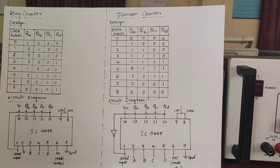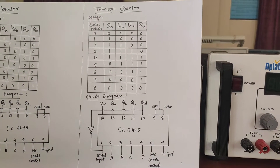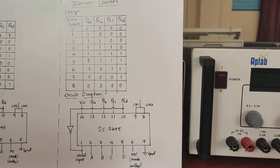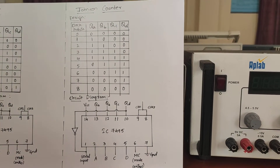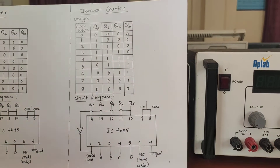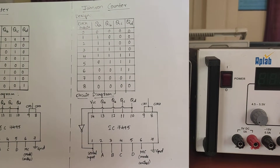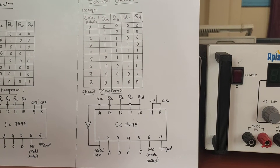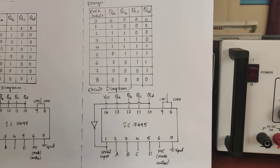Now let us do the second part of the experiment — the Johnson Counter. A Johnson Counter is a twisted ring counter, like a ring counter, except that the complement of the output of the last flip-flop is connected to the input of the first flip-flop. The register shifts its contents once to the right with every clock pulse, and the complement value of the rightmost flip-flop is transferred into the leftmost flip-flop. Johnson counters are applied in synchronous decade counters, divider circuits, and hardware logic design to create finite state machines. The three-stage Johnson counter is also used as a three-phase square wave generator producing a 120-degree phase shift.